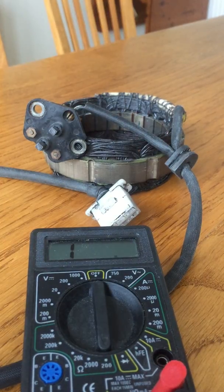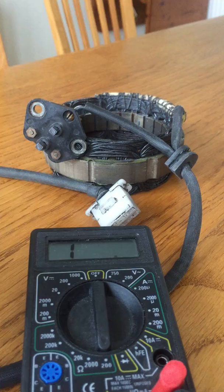What I'm going to try to do today is show you how to check the integrity of an alternator stator. This is for a Honda CB900, but it's very similar to a lot of the stators that were run on Hondas of the early 1980s. The first thing I do is get my ohmmeter set to the low range.